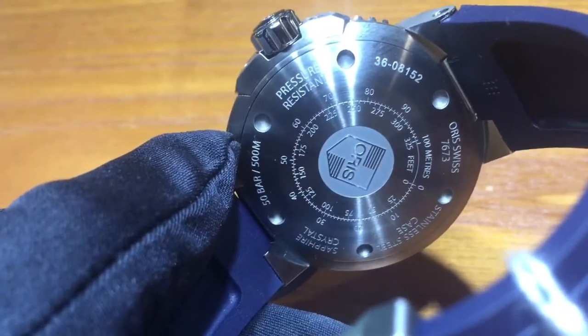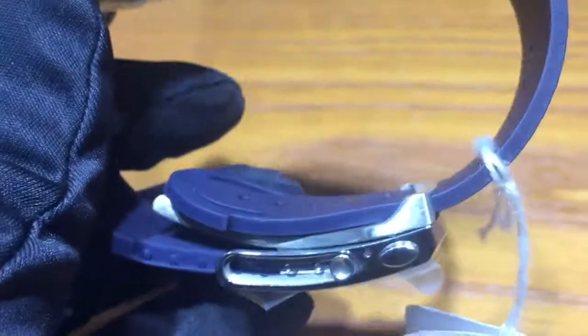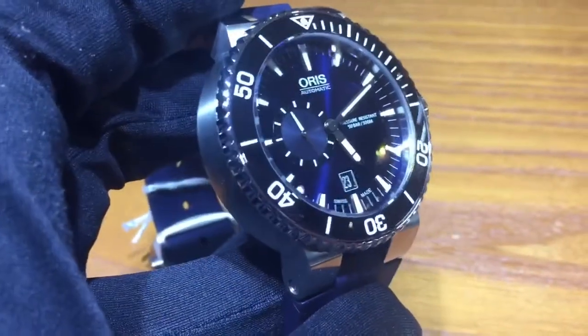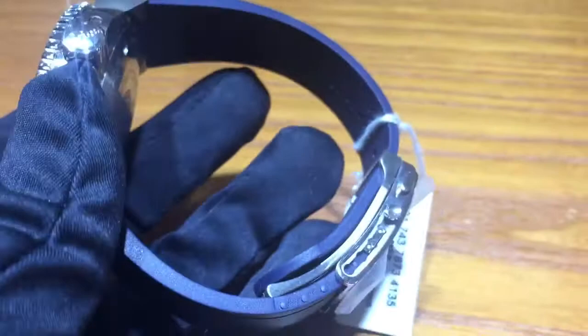This watch goes down 500 meters. It doesn't have the window that most of the other Oris do — I guess that's because of the increased depth. You saw the back there, it has the nice Oris logo. I love seeing that red rotor go around; that's something I wish was there.